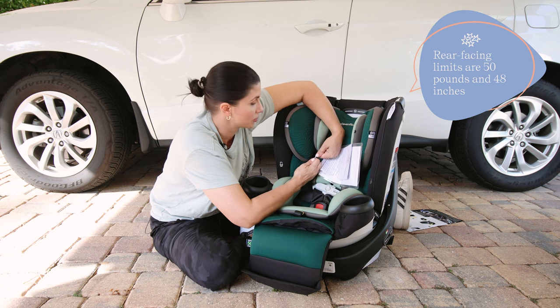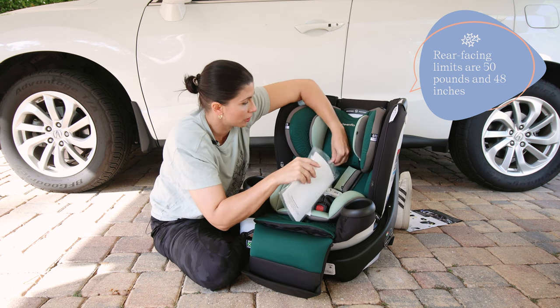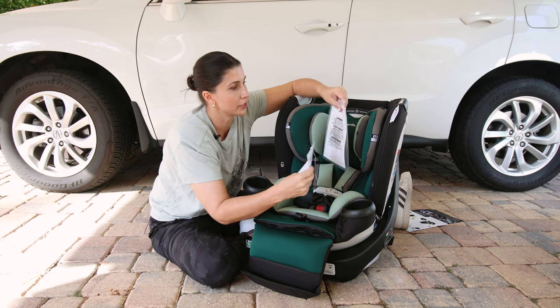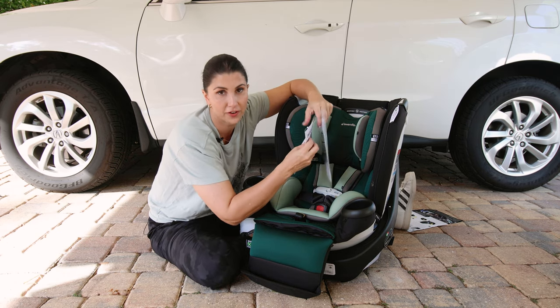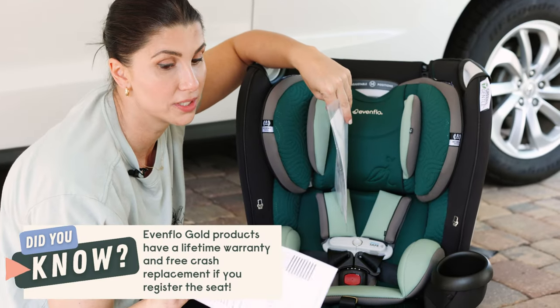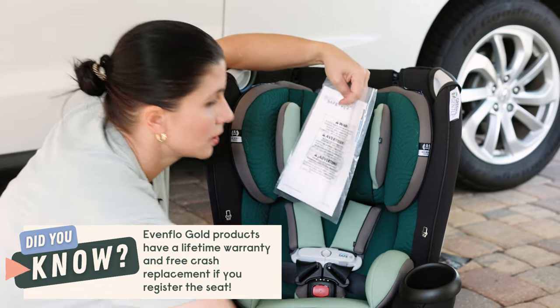When you unbox your car seat, make sure that you grab the registration card and either fill it out or go to the manufacturer's website and fill it out there. Oftentimes it can extend your warranty, and it's how you'll be notified if there are any recalls.